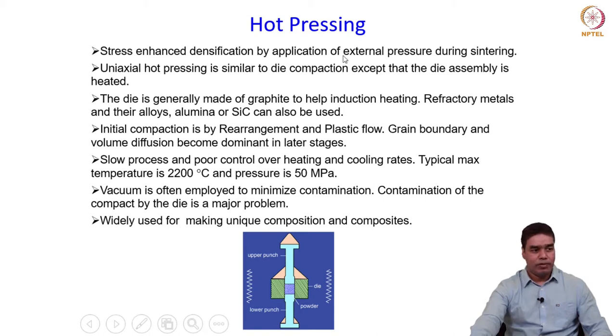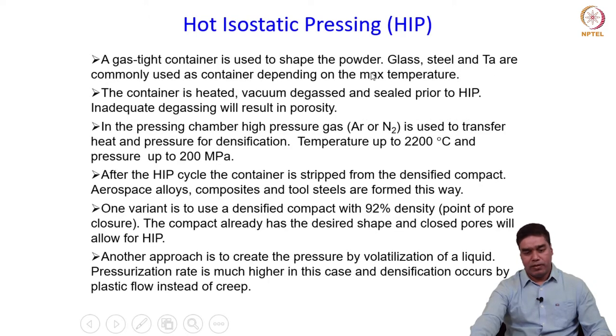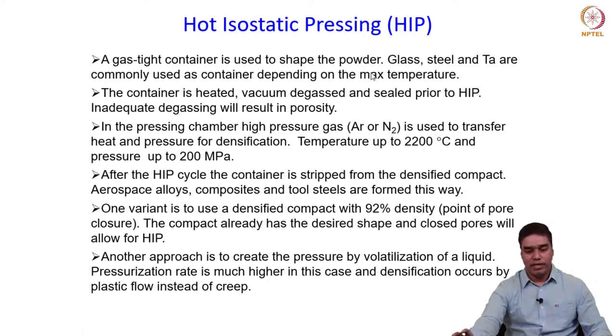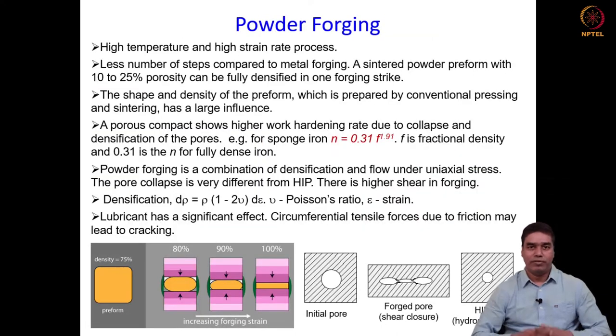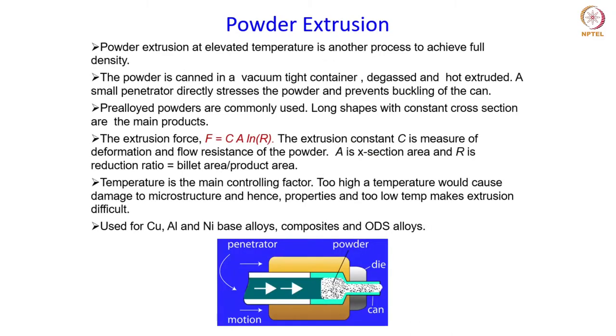With regard to hot consolidation processes, we covered hot pressing, hot isostatic pressing, and powder forging in the previous class. In this class we are going to continue and learn about some more methods of full density processing. Today let us start with one more process of hot consolidation: powder extrusion, which is done at elevated temperature to achieve full density.